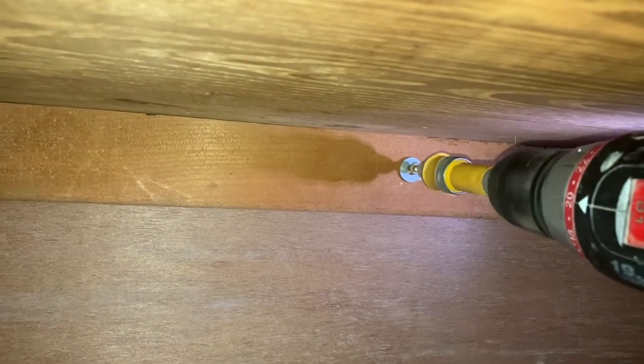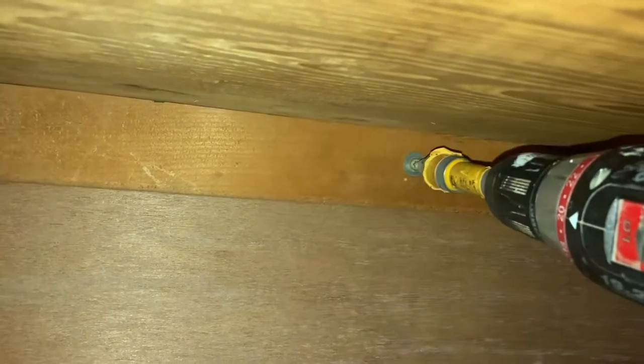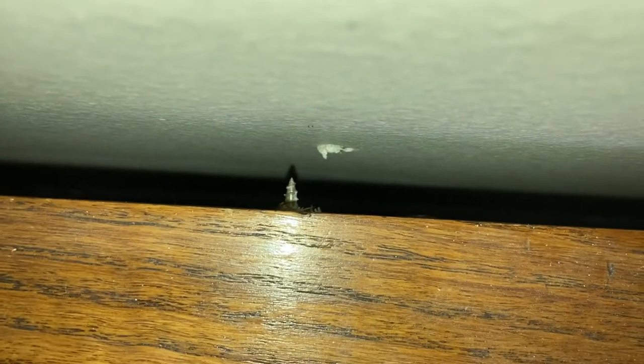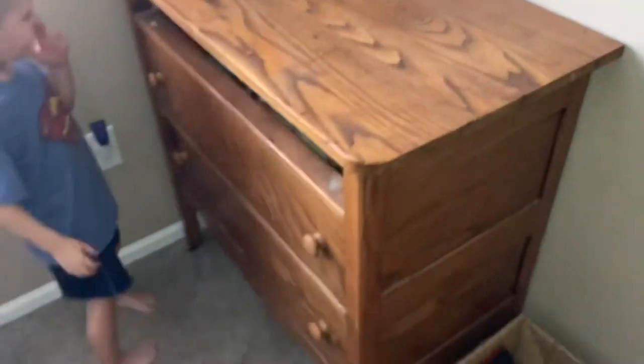We'll go ahead and drill that in. You're gonna feel it grip and go, and the top of the dresser is going to suck all the way to the wall as you tighten it up. You don't need to over-tighten it. Let me get a better view so you can see it actually go into the drywall hole — get that aligned correctly. I have my drill on the lowest setting. Watch it just suck up to the wall and compress pretty tightly.